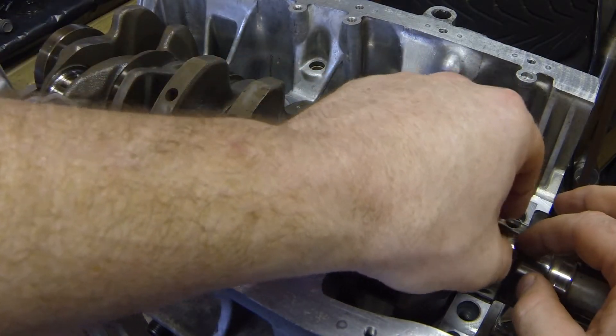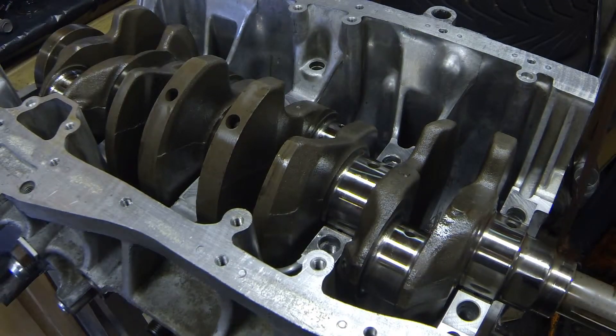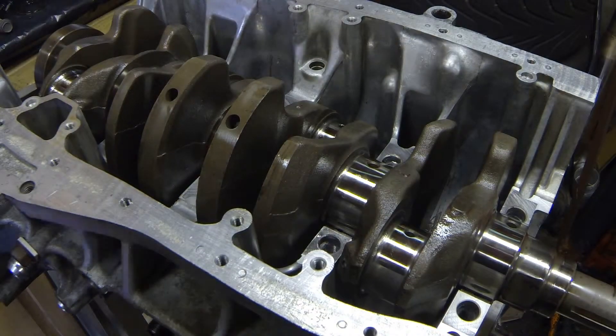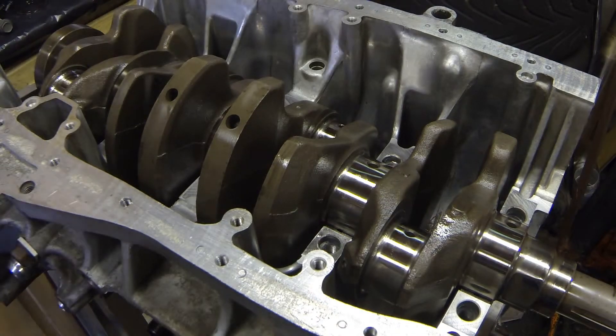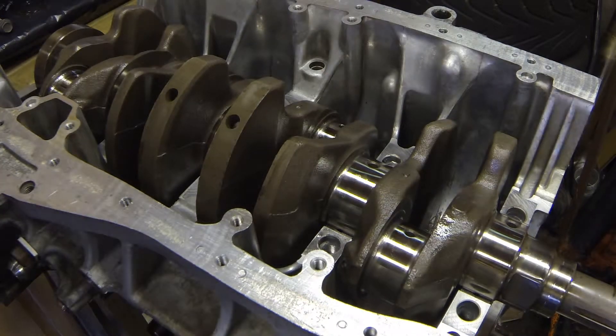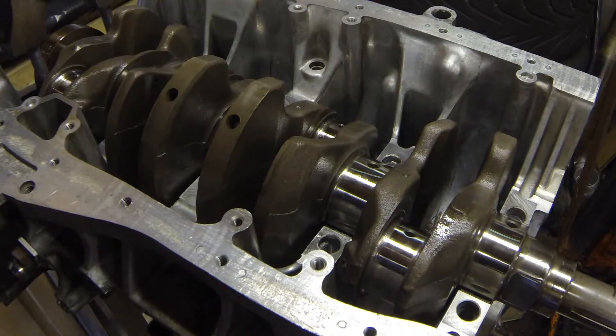What you want to do is try to set them square, perpendicular to the way it spins. Once you get all five of them put in place — you already have the other four in — we're going to take the main caps and gingerly set the main caps in place.